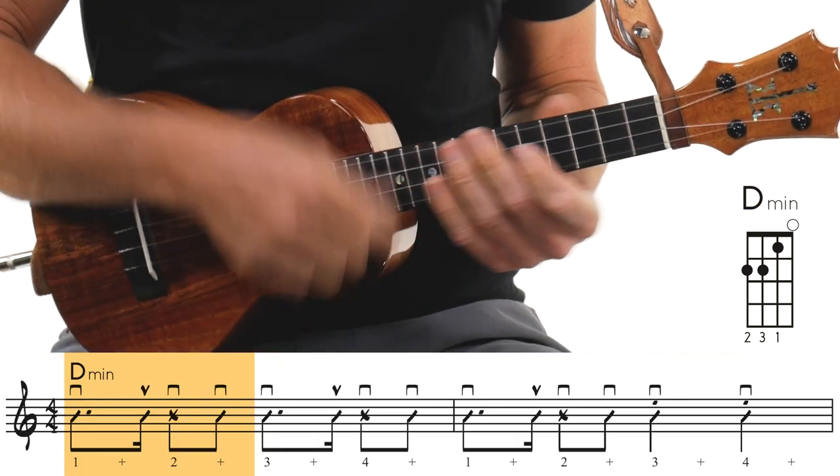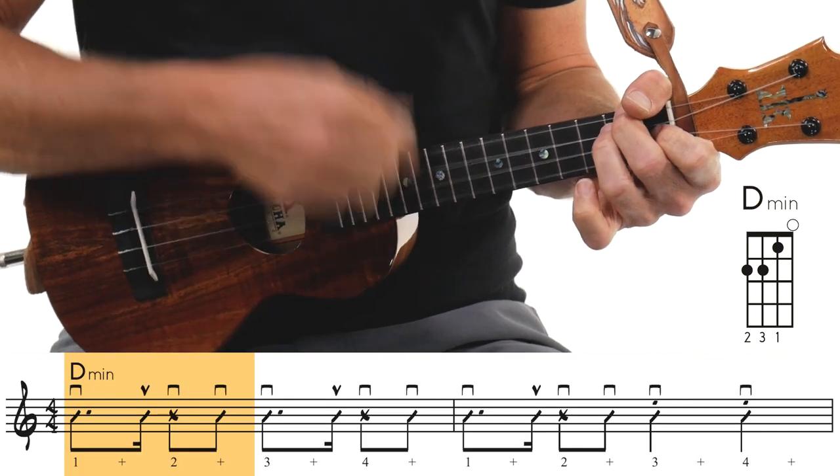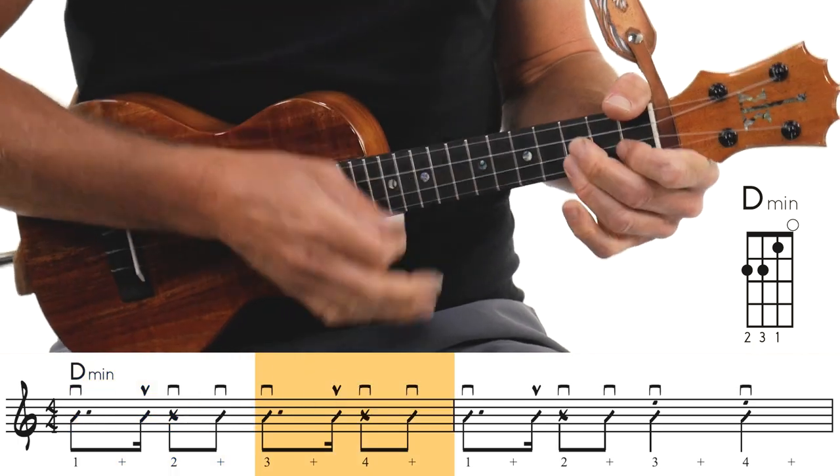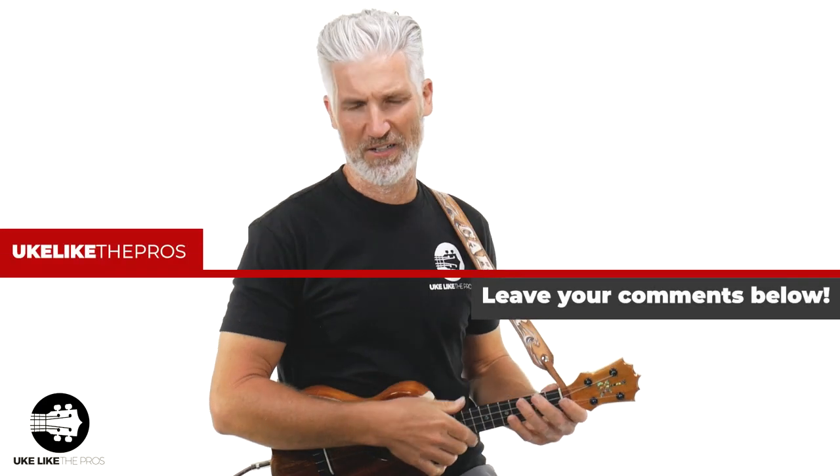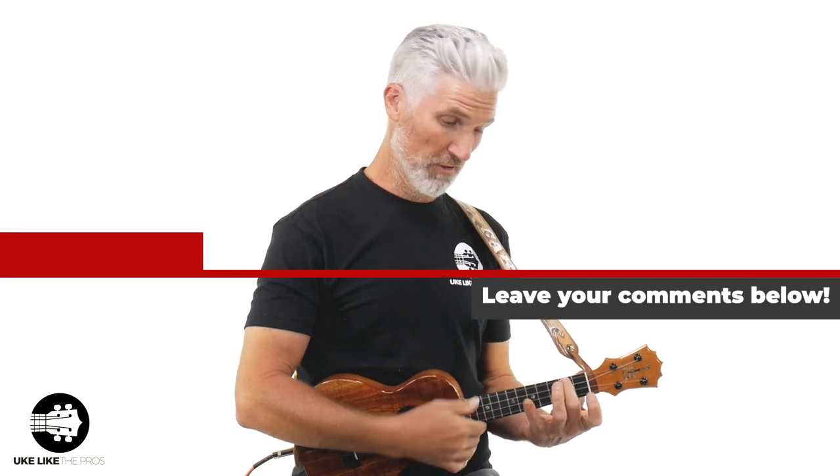All right, let's do it together. Three and a... How cool is that? Check out the comments below and let me know what you think. Next we're going to do the A minor — and guess what? Same rhythm.